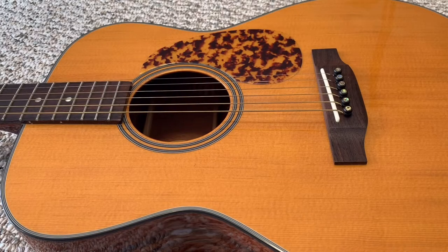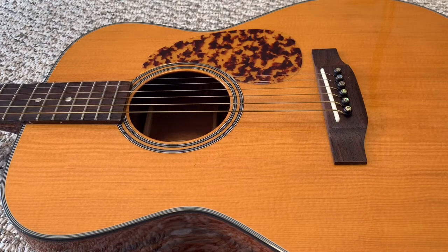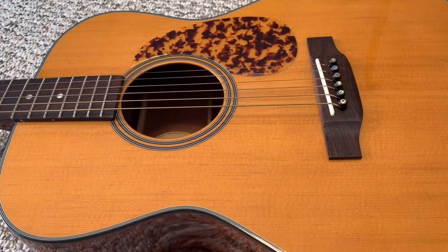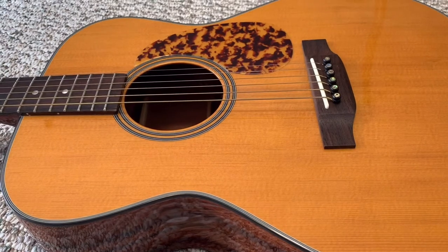Today I'm doing a quick video on how to adjust the saddle height on a guitar to adjust the overall action of the instrument. I've been using it for flat picking, but I've decided that I want to move it to more of a fingerstyle guitar, so the action is a little bit too high for that right now. I'm going to show you how we take the saddle off and adjust that height.